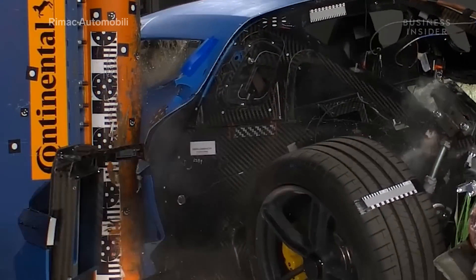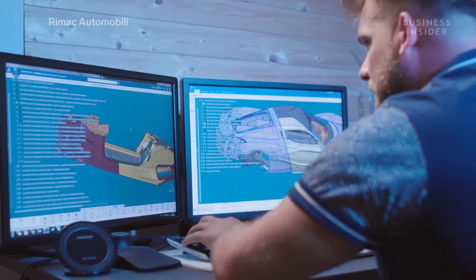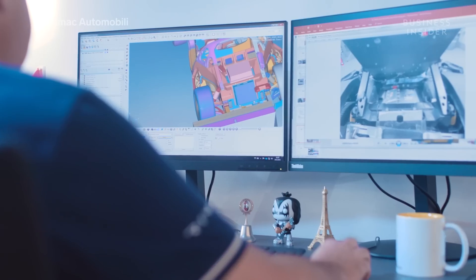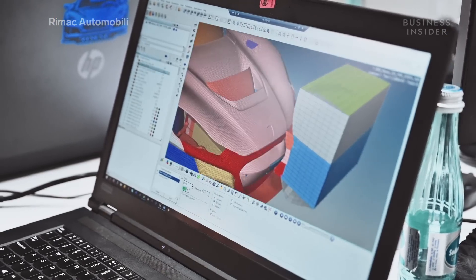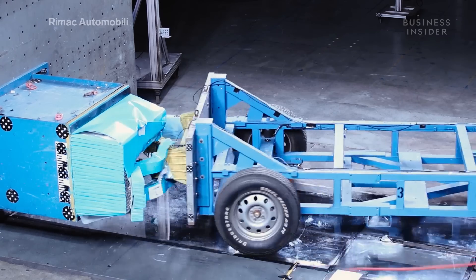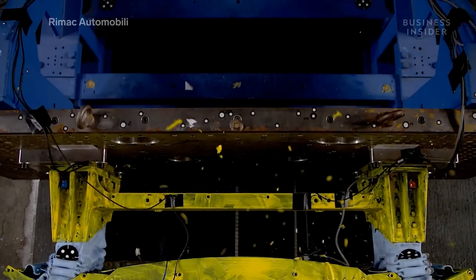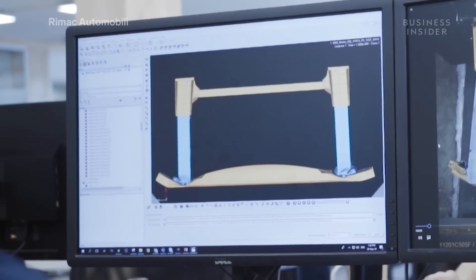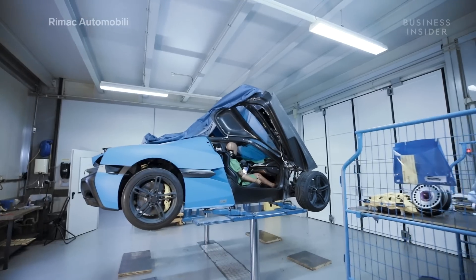So what does the crash test process look like? The first phase is done using computer simulations. Here, the team can really go wild, experimenting with all kinds of vehicle layouts and materials. As a multi-million dollar car, the C2 requires hundreds of simulations before engineers settle on a design. Once a design for the car's frame and chassis has been chosen, physical tests can begin. The car's crash structures are put on a sled and rammed into a wall. The team looks to make sure the vehicle's build and materials are suitable. Once enough data is collected and engineers are satisfied, it's time for the next phase: testing prototypes.